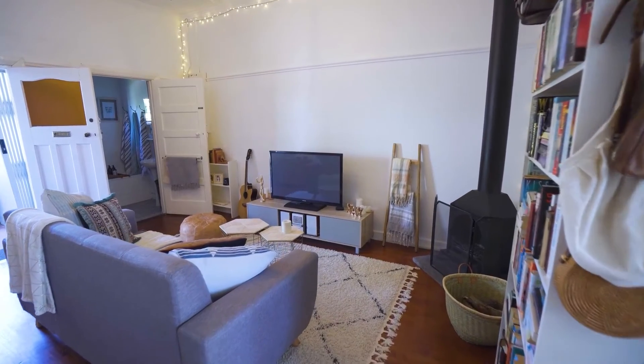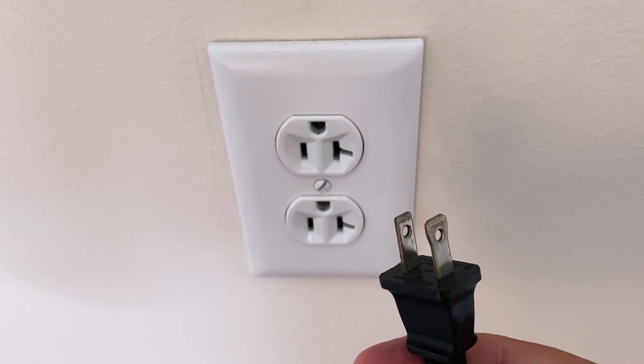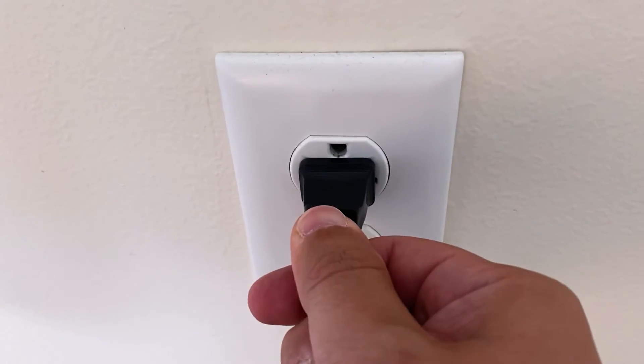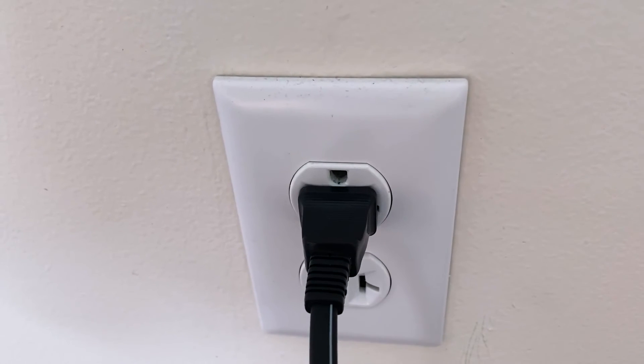The first method is the easiest one to try: unplug your TV from the wall outlet and wait 60 seconds. Don't be impatient — wait the whole 60 seconds, then plug it back in. This is very different from turning your TV on and off with your remote control. This is what we call a hard reset of your TV, so make sure you do this method.